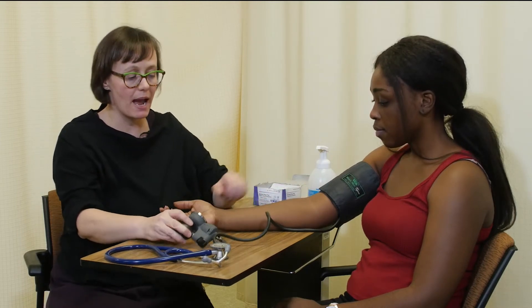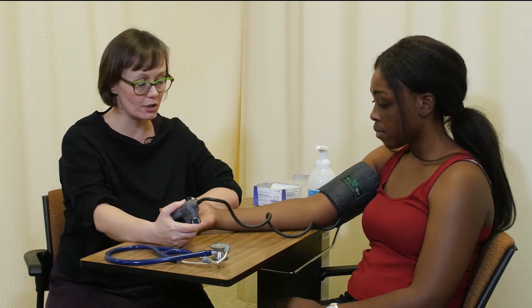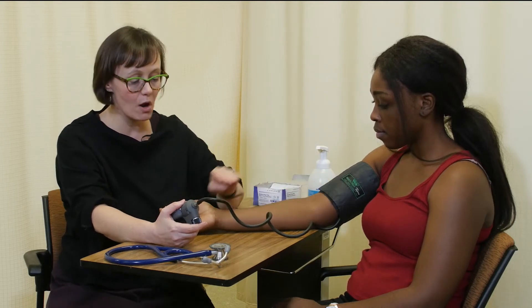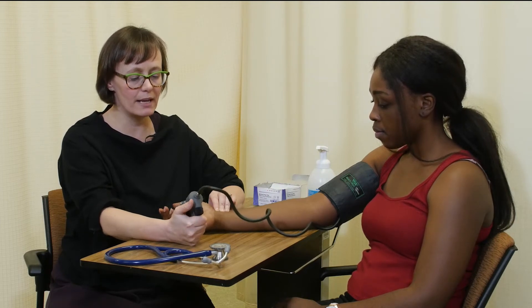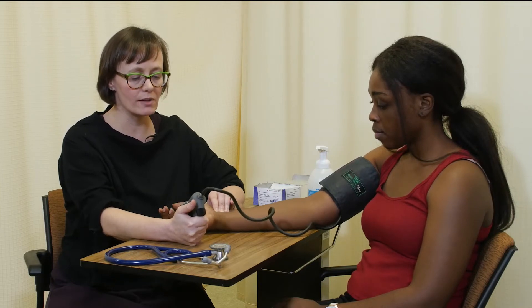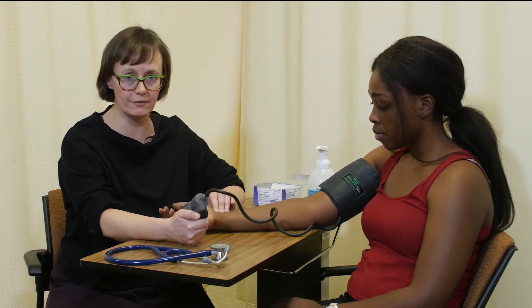Next, I'm going to determine maximum pressure inflation — this is the number I need to inflate the cuff to when I take blood pressure. To determine maximum pressure inflation, you can palpate either the brachial pulse or the radial pulse. I'm going to palpate the radial pulse. I'll close the valve and inflate the cuff fairly quickly until I can no longer feel the pulse. I obliterated the pulse at 100, so I'm going to continue 30 millimeters of mercury beyond that to ensure it's obliterated, which it is at 130, and then I quickly deflate the cuff.